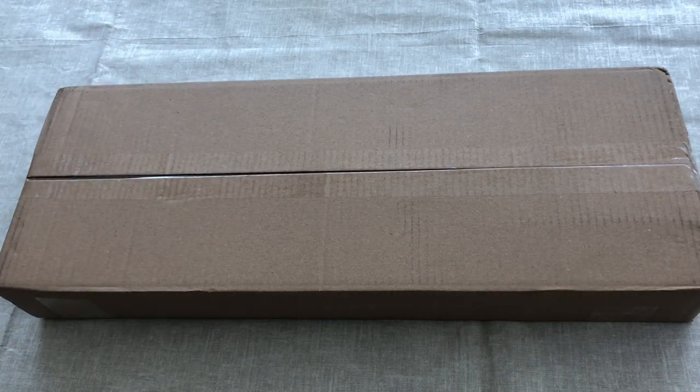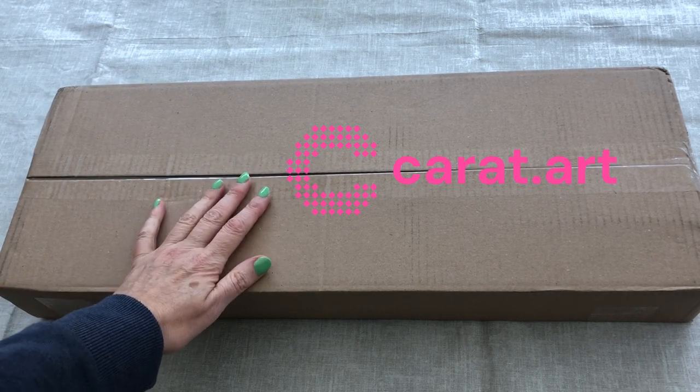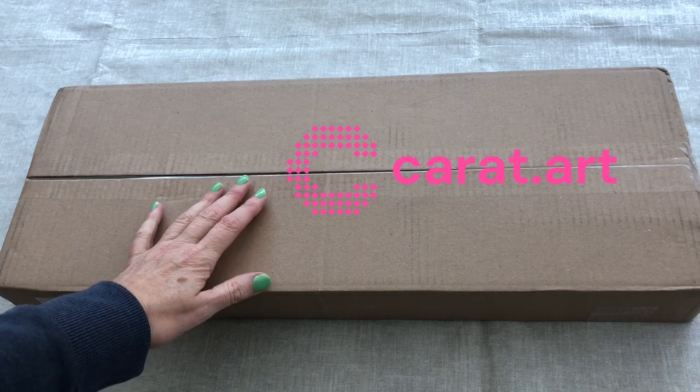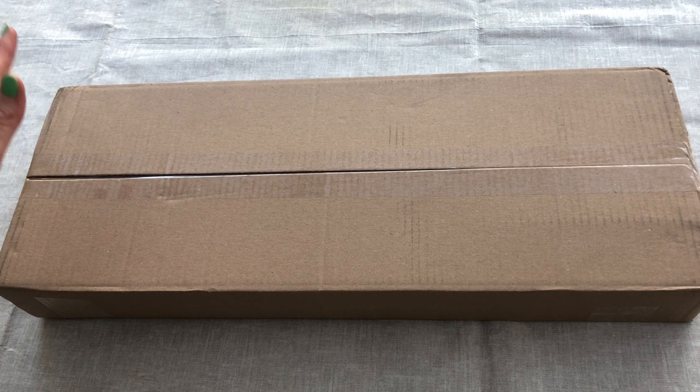Welcome to Stone Magpie, my name is Suzanne and today I've got an unboxing for you from a company I've not used before. In the box we've got a diamond painting from Carrot Dot Art and I'm looking forward to opening it and showing you the whole kit and discovering this company together. Right, let's get the box open!